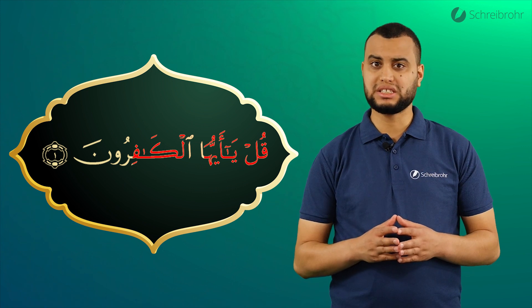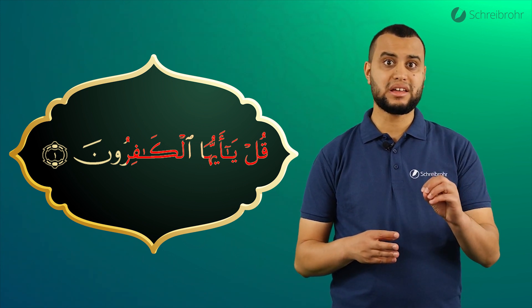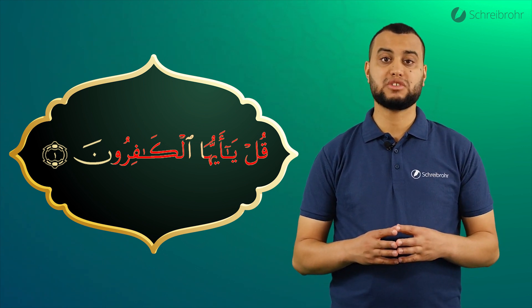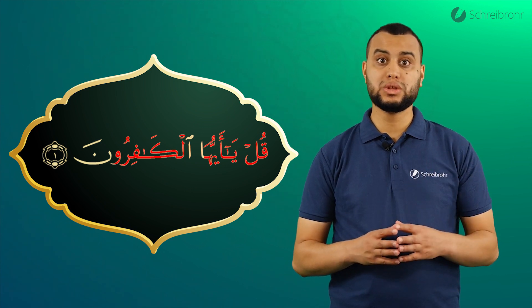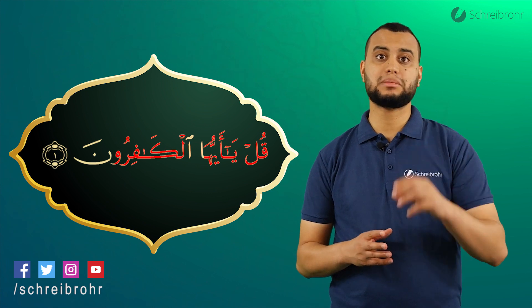Das Fa mit Kasra stellt keine Probleme dar. Dann haben wir das Sarat mit Dammah gefolgt von einem Wow. Das heißt, wir sprechen es dunkel aus. Ru. Und wir ziehen es lang und spitzen dabei die Lippen.